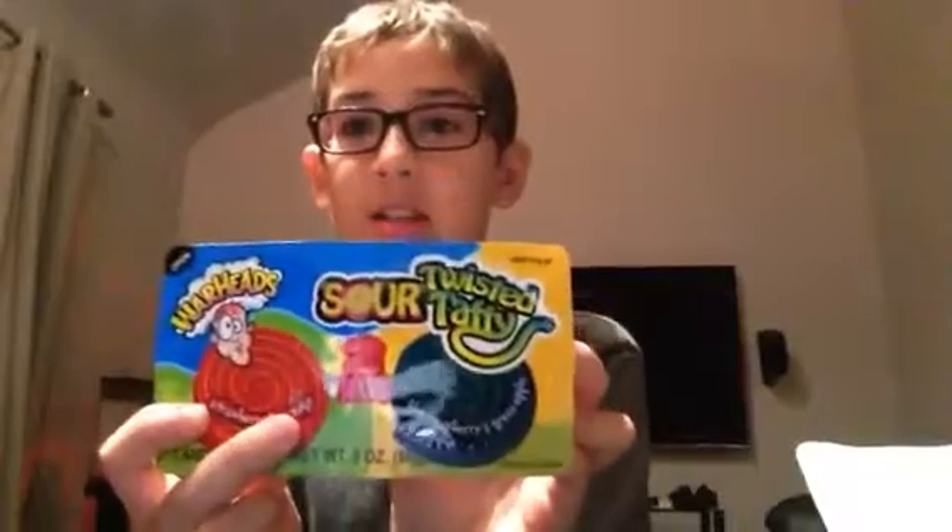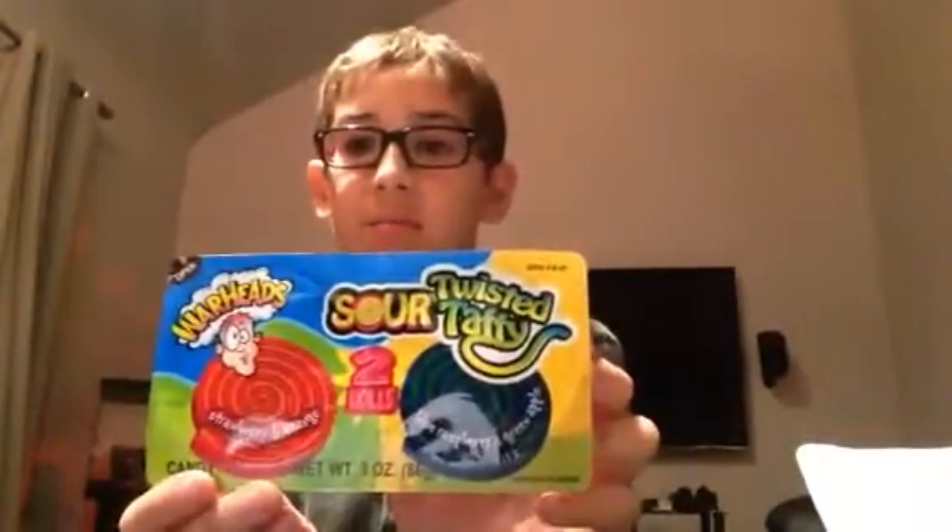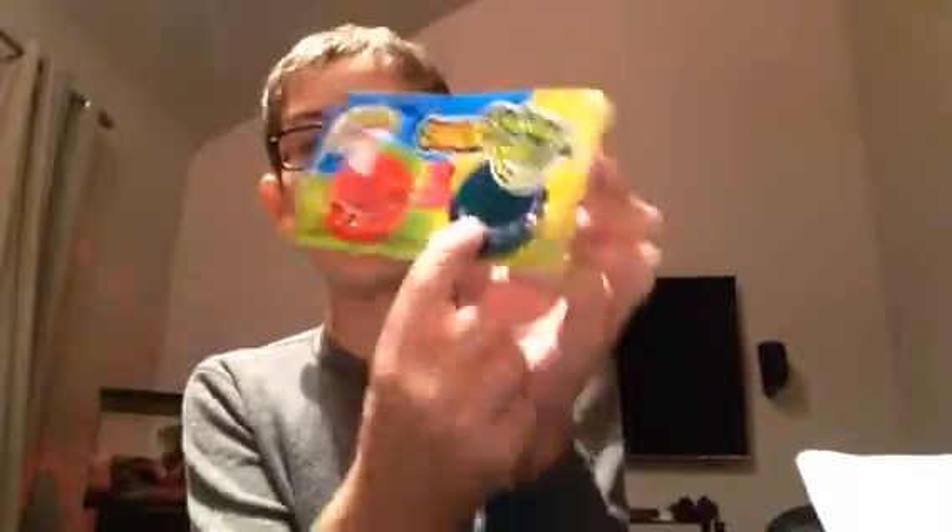I got these Warheads Twisted Sour Taffy. There's Blue Raspberry and Green Apple, and then Strawberry and Orange.